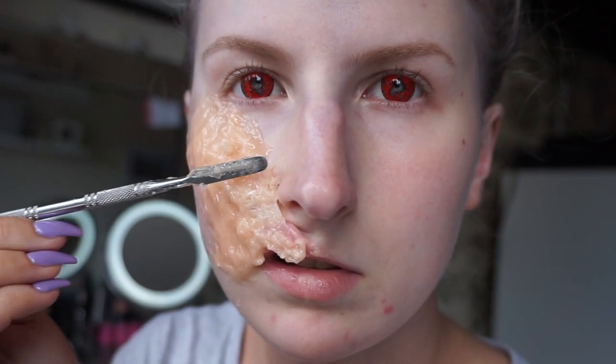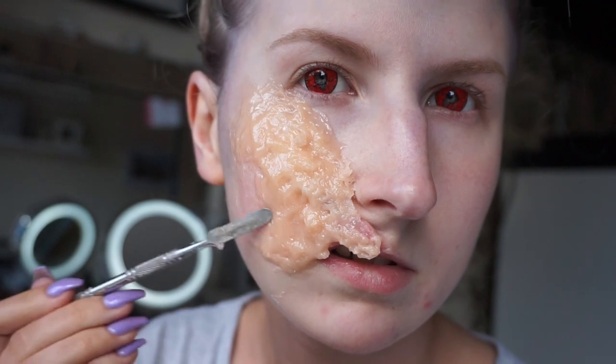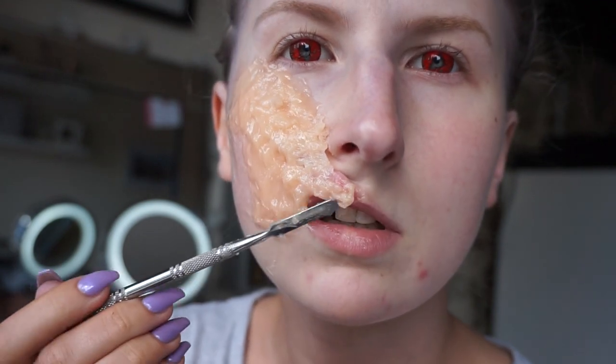I did decide I wanted my nose to flow into the burn, so I added some more gelatin onto it — which you can see appearing now — and yeah, that looks better.